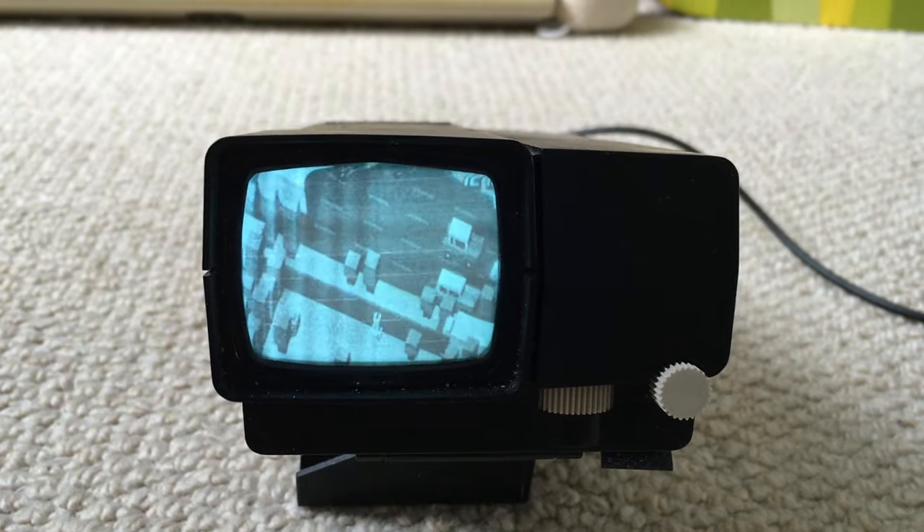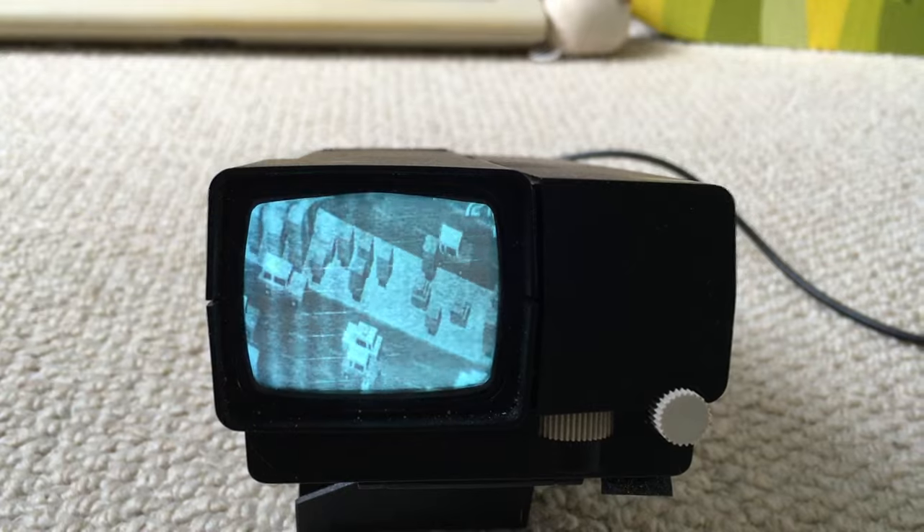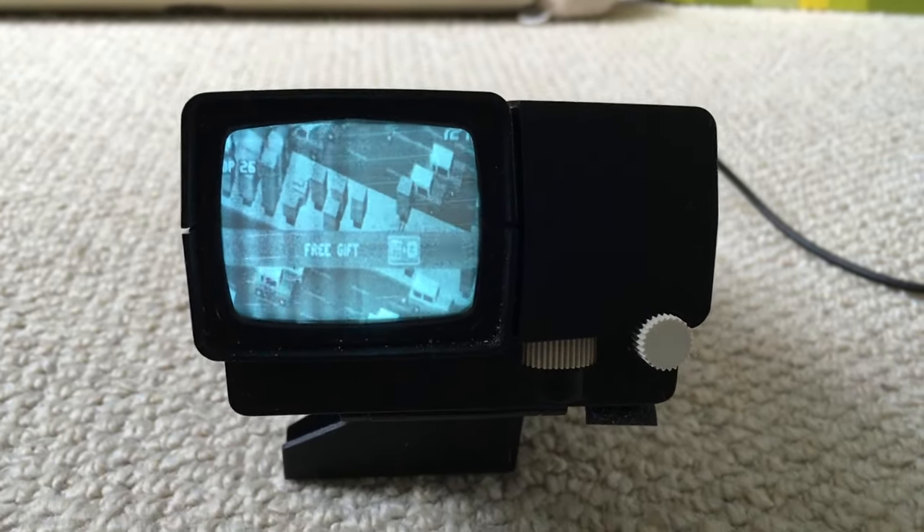So here you can see this is the Sinclair Microvision with Crossy Road — so HDMI input into a 70s portable CRT TV.